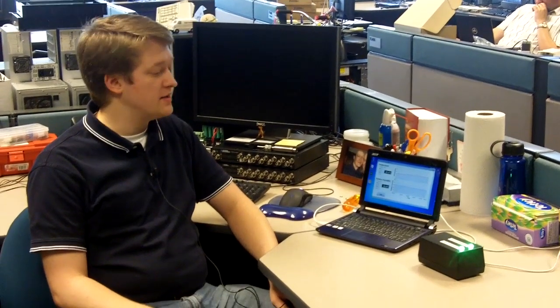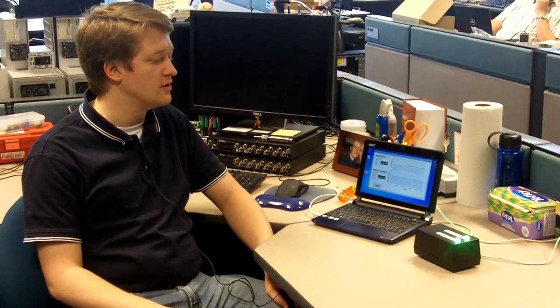Hi, my name is Seth Berry, and for my Arduino with LabVIEW project, I created a low-cost, high-accuracy temperature and relative humidity logger.